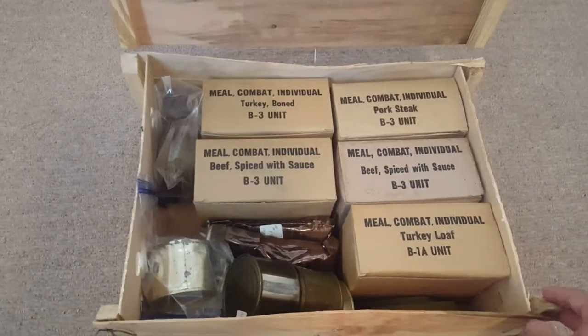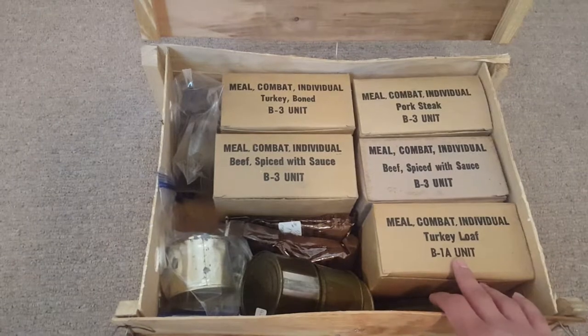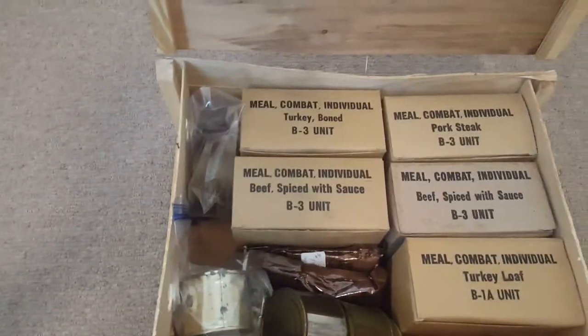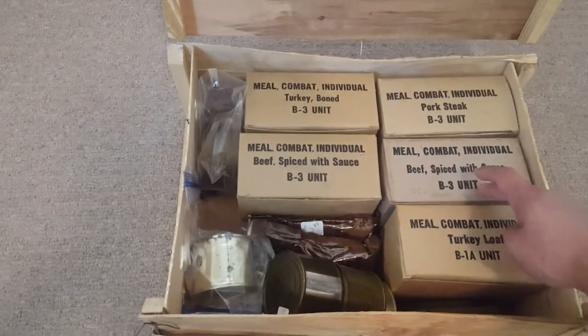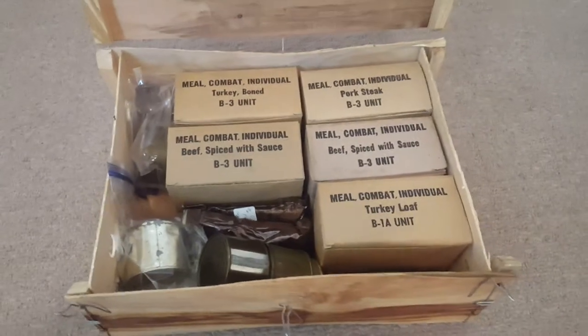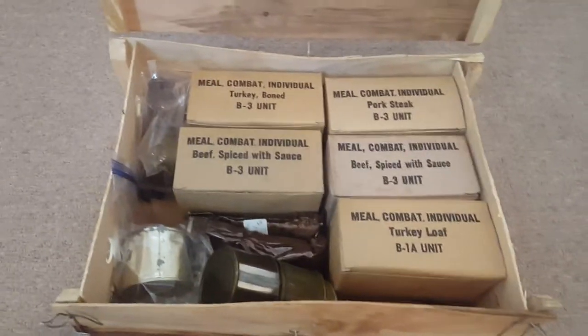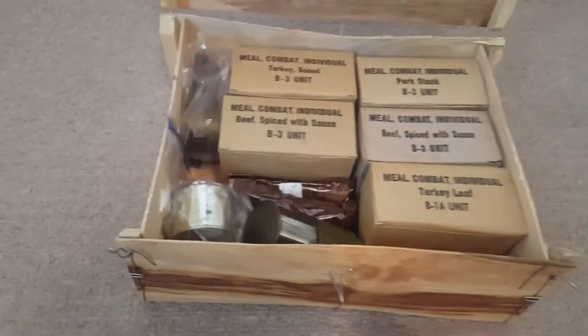I don't really know too much info about these C rations. I know that a few of them are actually dated '66 — I think these B3's right here. Actually, they're all B3 units. I don't know why this one's a darker shade. I think the darker shade ones might be like a later war variant or something — like they changed the cardboard. But I don't really know too much about these rations.